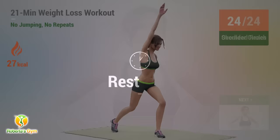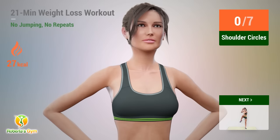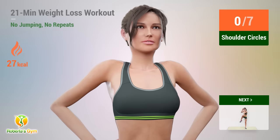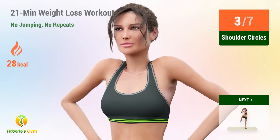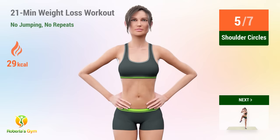Up next, shoulder circles. In 5, 4, 3, 2, 1, go! 1, 2, 3, 4, 5, 6, 7.